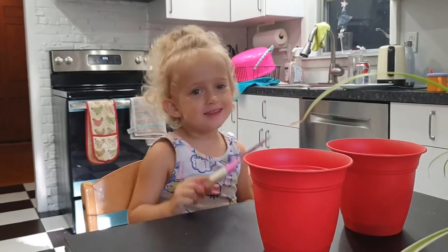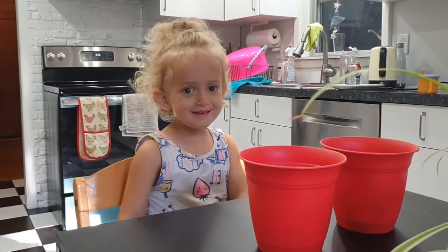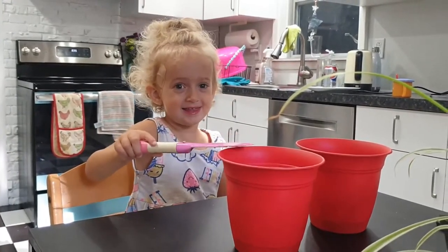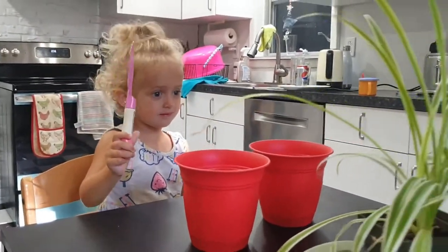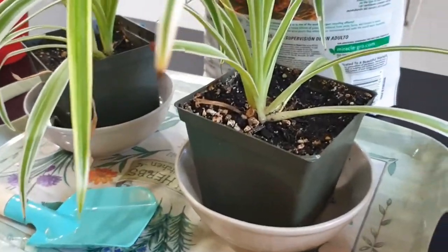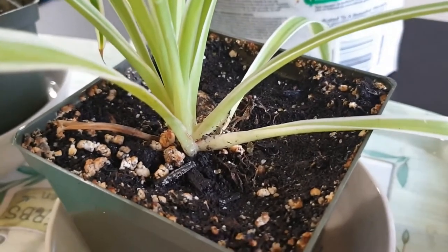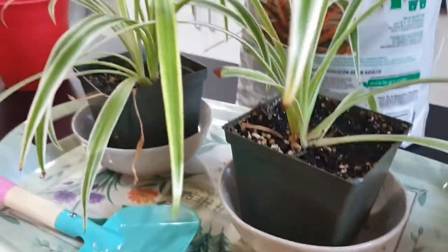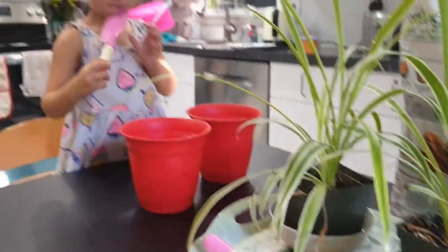We're doing some planting. We've got some new pot plant pots because these plants — if you can see, the roots are coming out of the soil and there's not enough room for these plants to grow anymore, so we're moving them into some bigger pots.